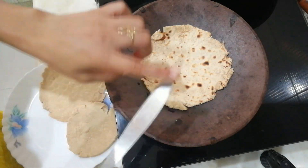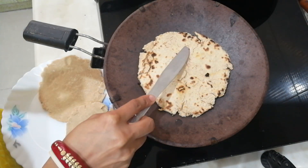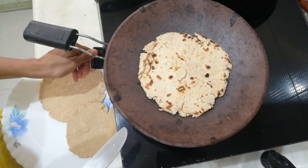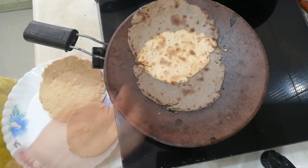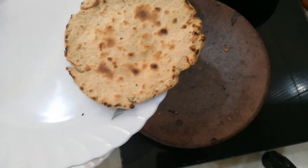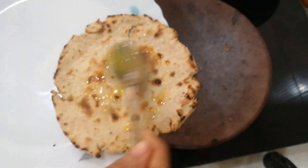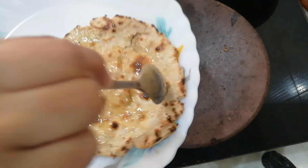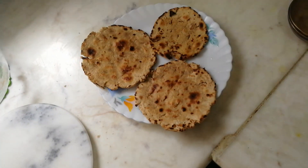Once it's done, put it on the other part. Once that is also done in a few seconds, flip it. You can see the browning — that says your bhakri is cooked very nicely. This is the third time I will flip it — gently press it so that every corner of the bhakri gets crispier. Slow the flame and check whether the bhakri is perfect. You can see the crispy edges — the bhakri is done roasting.